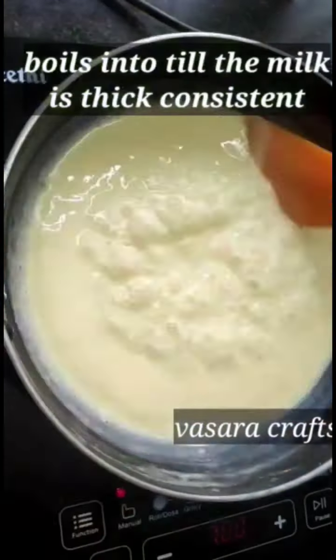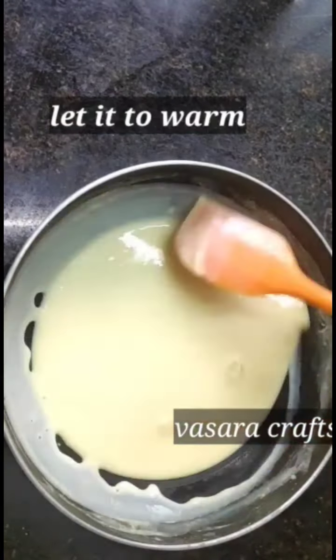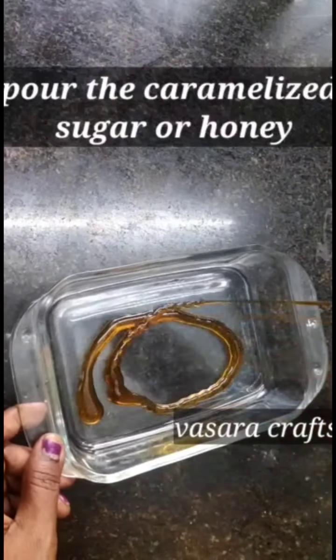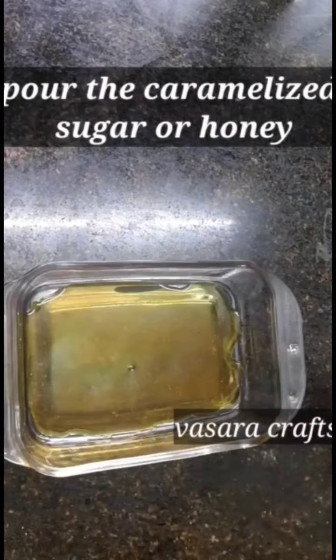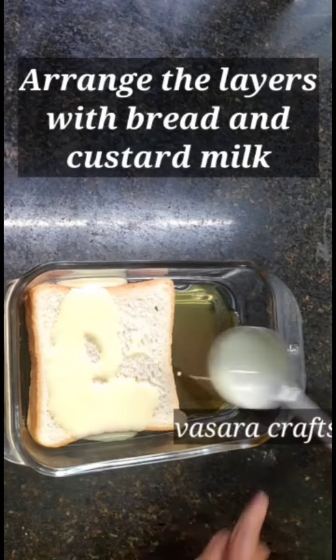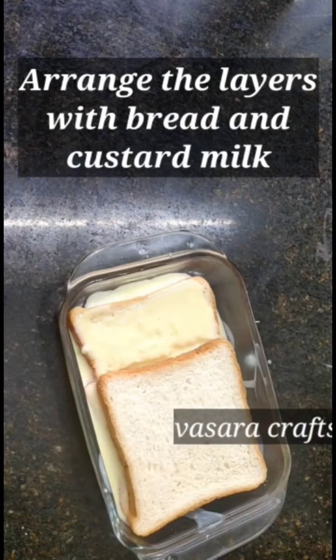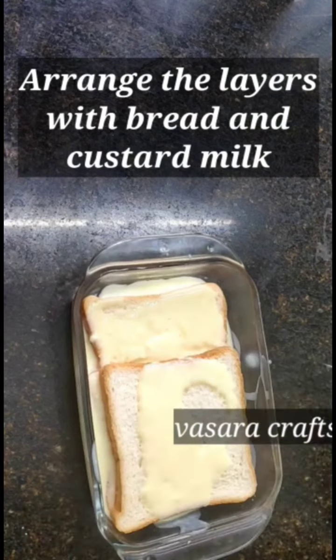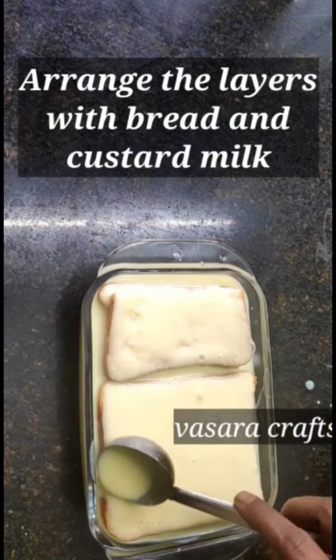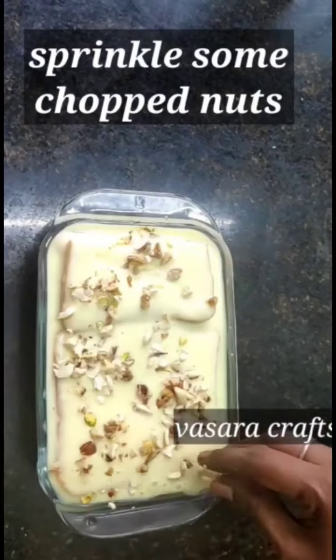The dough is mixed until the color is even. Add bread slices and custard milk in the oven. Then add some caramel, sugar, and honey. Add another bread slice and more custard milk. Add some nuts on top.